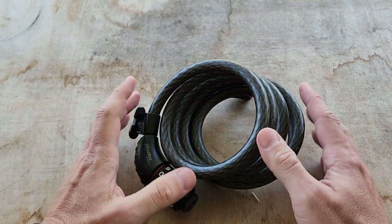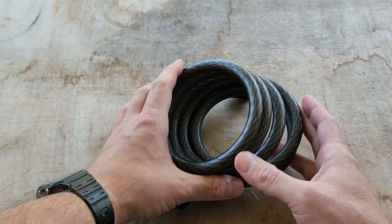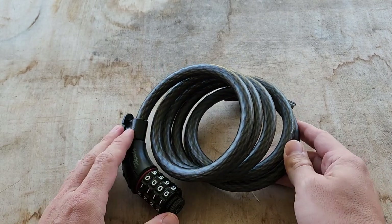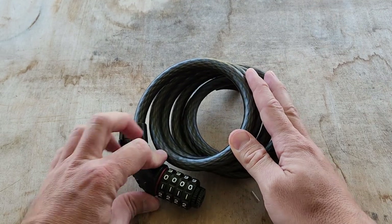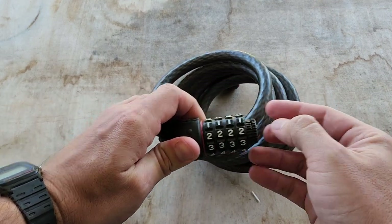I probably wouldn't lock up my most expensive bike with this in front of a store, but I usually use just a normal bike when I go to the store and this is the lock I go with. About this lock — it's a four-digit combination lock.